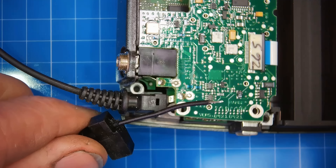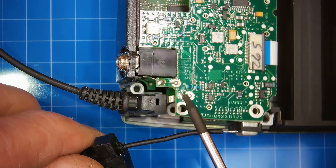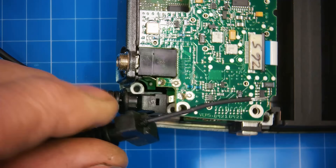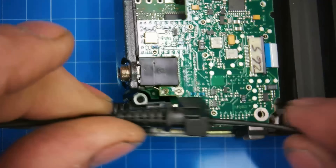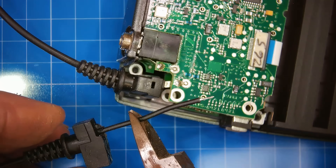So I've got to shorten this lead to match, because that connection point is very small, and tin it again. Then I should be able to slot it back down in there. I'm going to cut it down here.